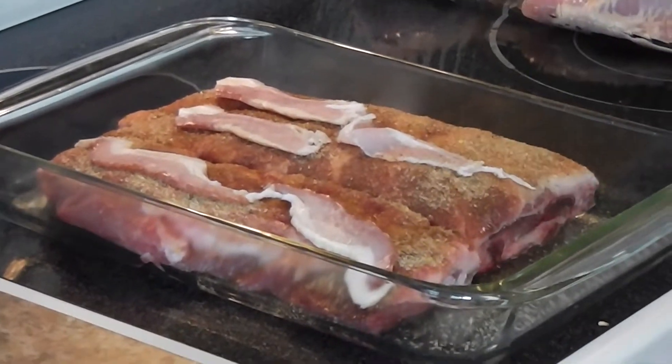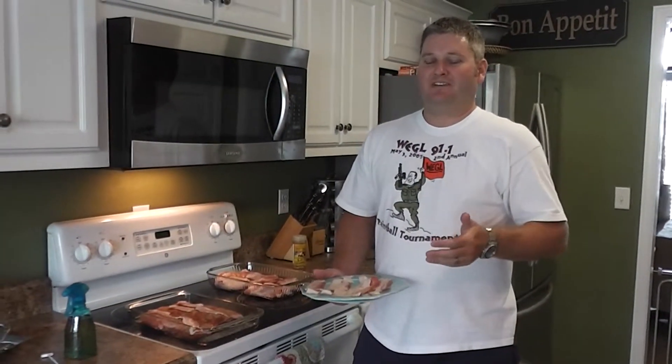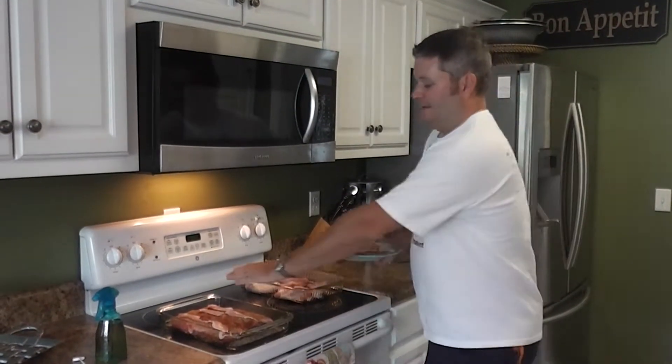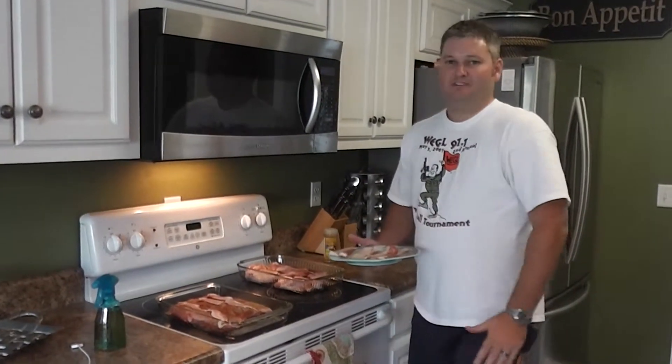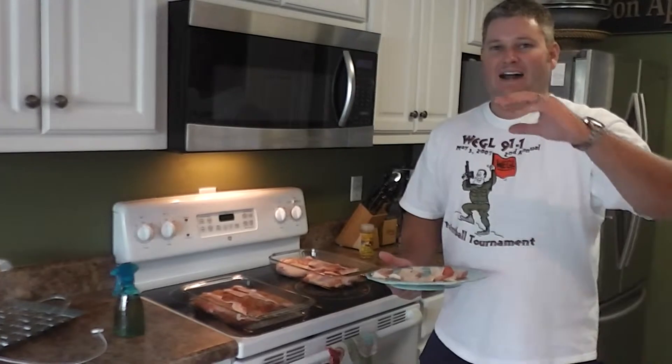Another secret: after these ribs smoke all day with that bacon still on there, it's going to be kind of flimsy because it's been smoked — it hasn't been fried up in a skillet. Put your cast iron skillet on your charcoal grill, or if you have a chargriller with cast iron grates, get it really hot with some lump charcoal, then toss that smoked bacon on there. Fry it up a little bit and eat it — it's the best bacon you'll ever eat.